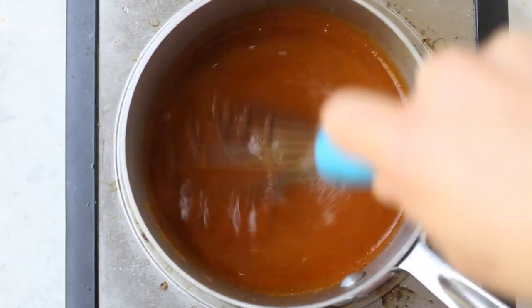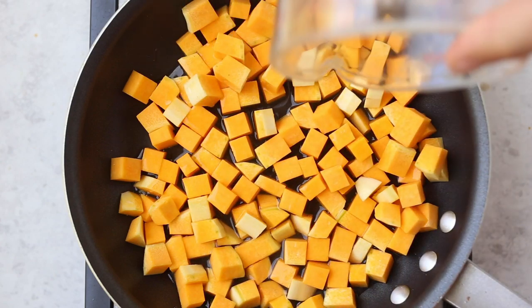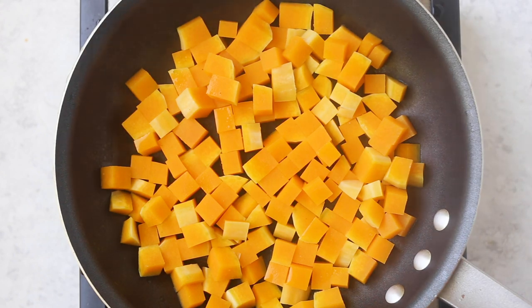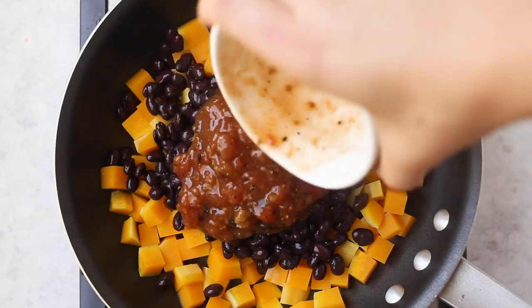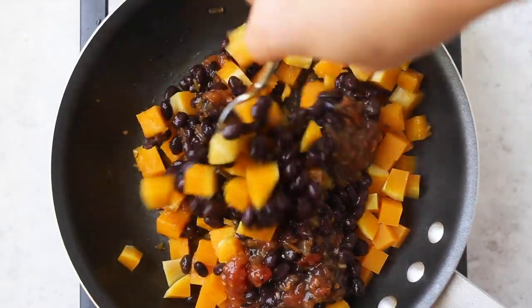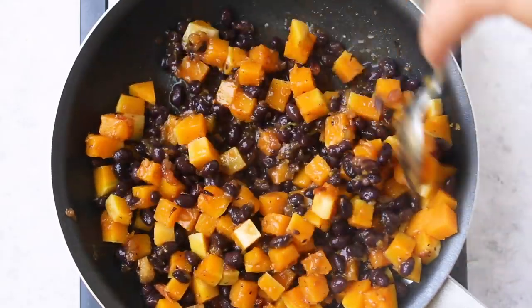The filling is going to start with some butternut squash. Just add cubed butternut squash directly into a pan with a splash of water, cover it, and steam the butternut squash until they are nice and tender — it should take about 10 minutes or so. Once they are soft and tender, remove the lid and add in your black beans as well as your salsa. Stir that together until it's all combined and everything is nice and warm. Then set this aside and we will start to prepare.